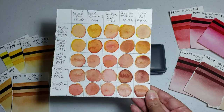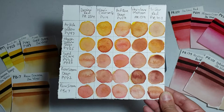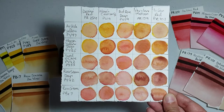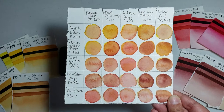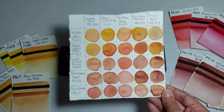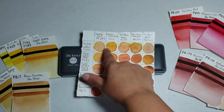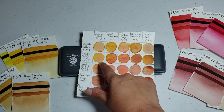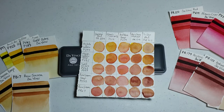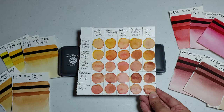The Hansa Yellow Deep and Alizarin Crimson mix is also very nice, and possibly Hansa Yellow Deep and Da Vinci Red would have given me a nicer shade of orange if I had put in more red. In this swatch I used more yellow trying to balance them out. I found that Da Vinci Red doesn't have that strong of a tinting strength, so I'll need to play with that more.